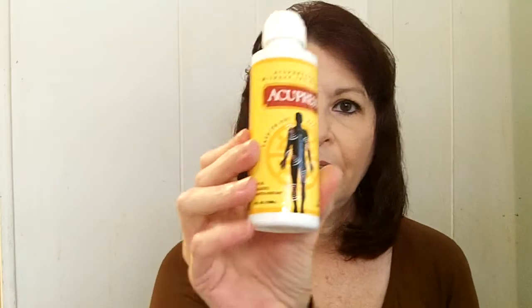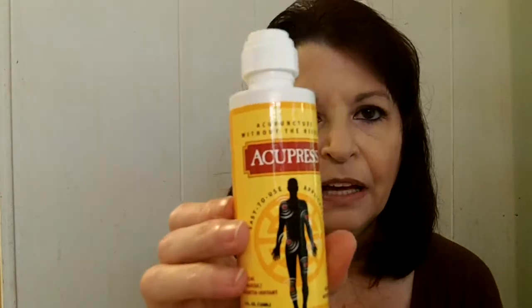This covers everything from headaches to knee pain, so it'll show you in the booklet exactly where to apply this to be most effective. After you apply a small amount on the pressure point, you go ahead and put some directly on the pain itself. I'll have an ingredient list for you in the blog post.